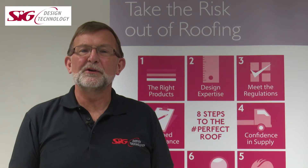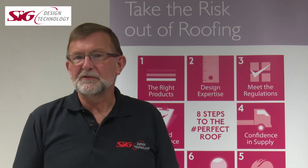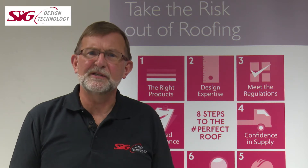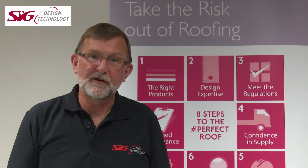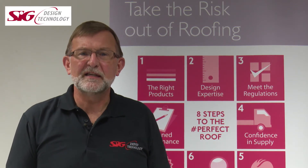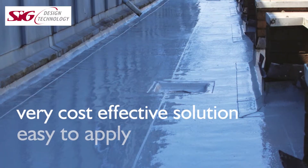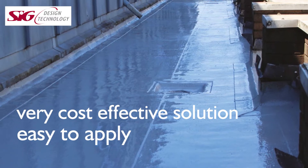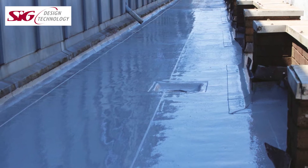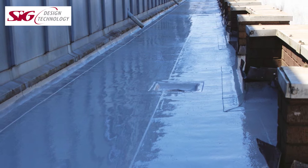Before we look at the product itself, let's look at where it can be used. There are many solutions for new or refurbishment roofing projects. The decision can be taken on cost, aesthetics, speed of application, or ease of application. PU20 ticks many of these boxes. It's a very cost-effective solution that is easy to apply and ideal for both overlay or refurbishment projects with multiple awkward penetrations, or new build in either warm, cold, or even inverted build-ups including balcony applications.